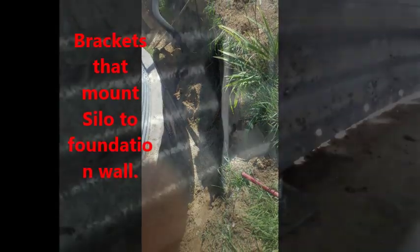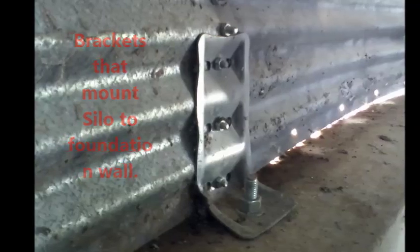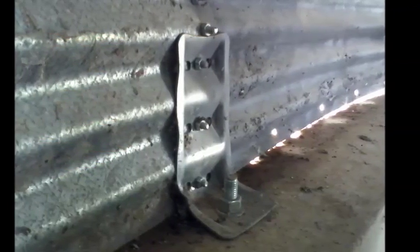I had a lot of people asking me about how the silo was attached to the concrete wall, and these are the brackets that I chose. Those are one inch lags into the cement.